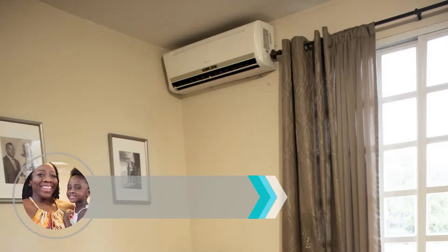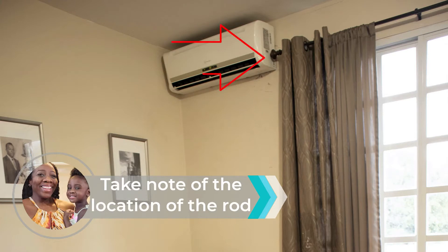Now I'm going to show you the difference that this rod makes. I'm going to leave a picture showing you what this room looked like before. And now, this is what it looks like.